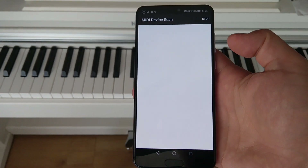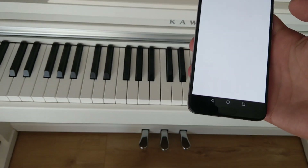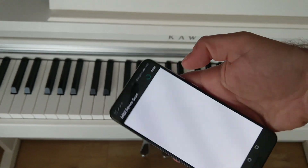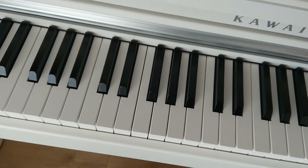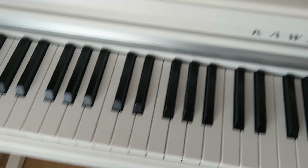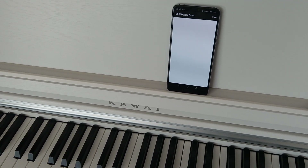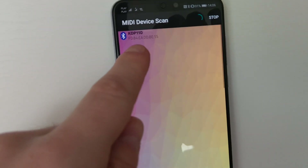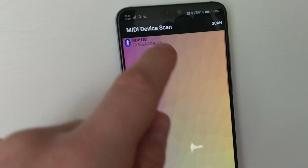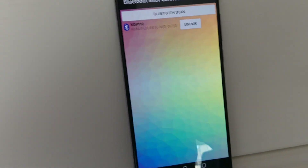When you start the app it looks like this, and if you press the Bluetooth scan button it will start scanning for new devices. It should show you the KDP 110, and once it is paired you are ready to use another app.